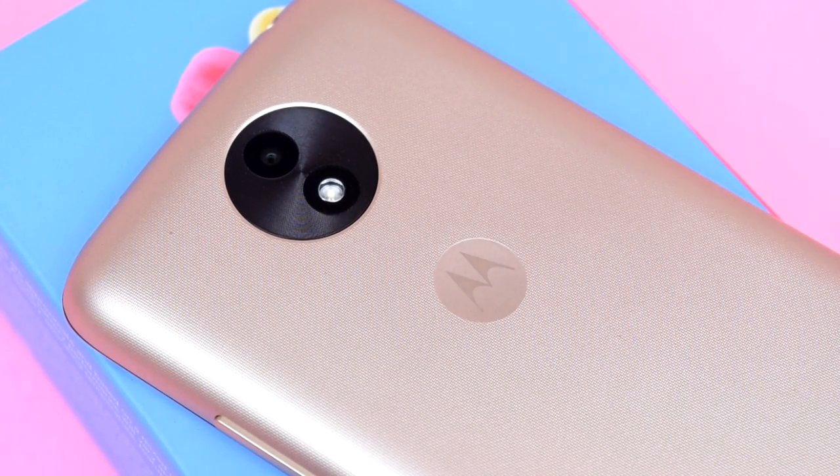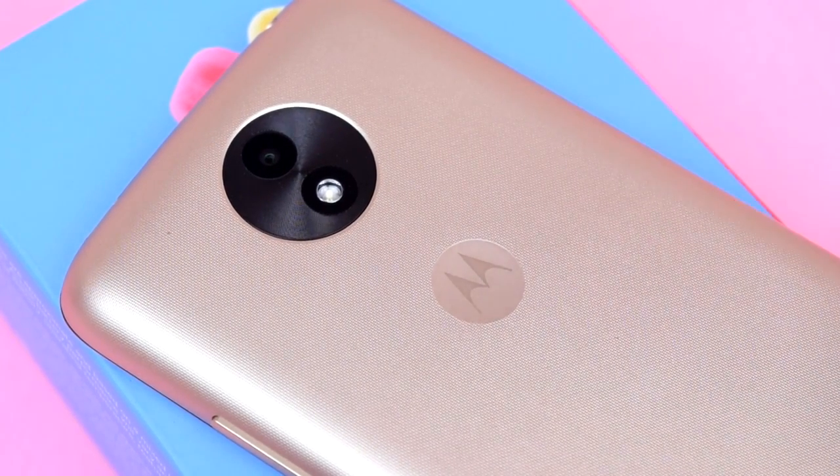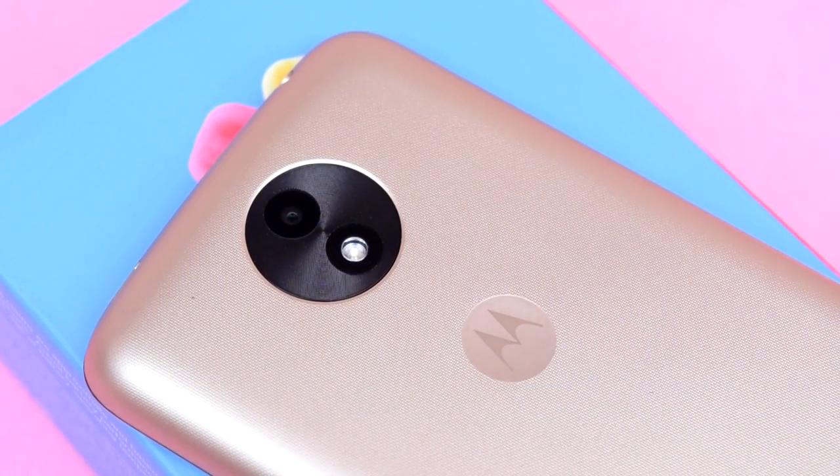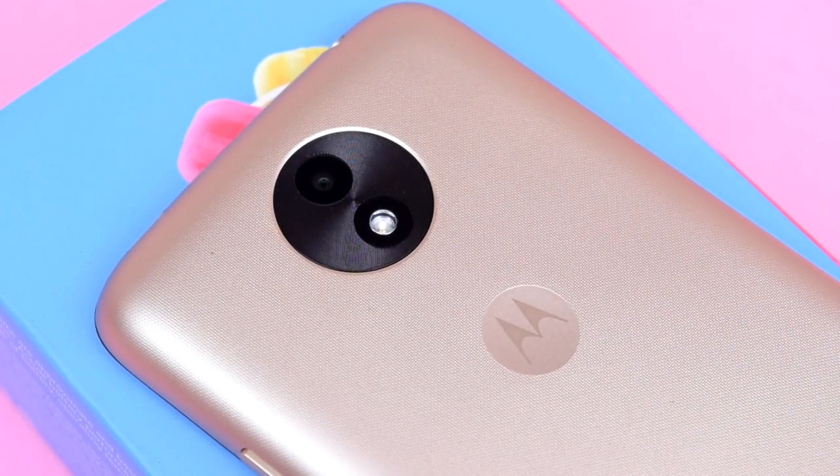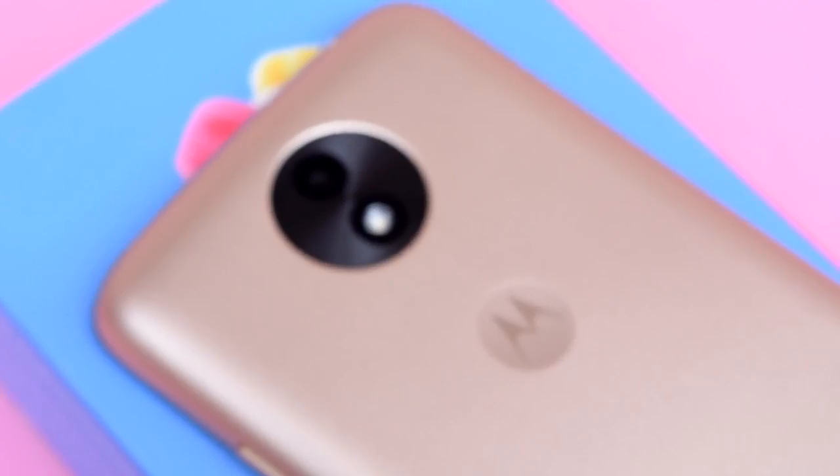Hi and welcome back for another video. In this video I'm going to do a tutorial on Moto C Plus, showing you how to take a screenshot or capture the screen on Moto C Plus.